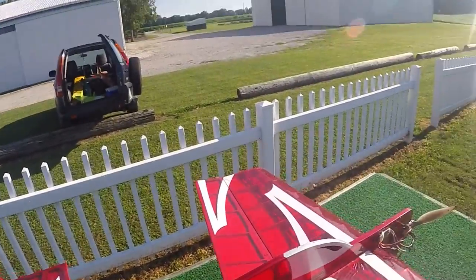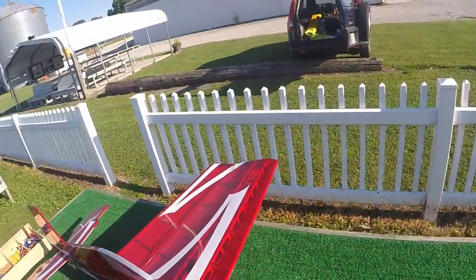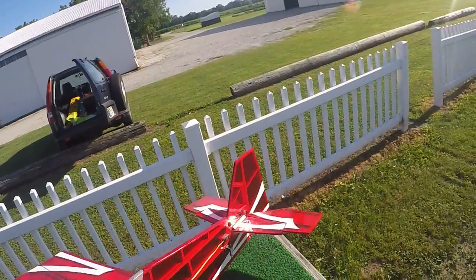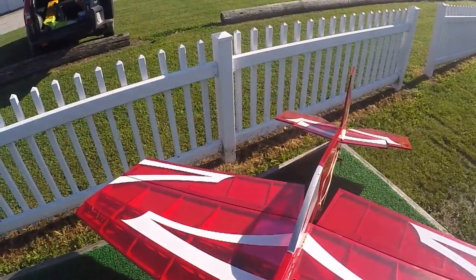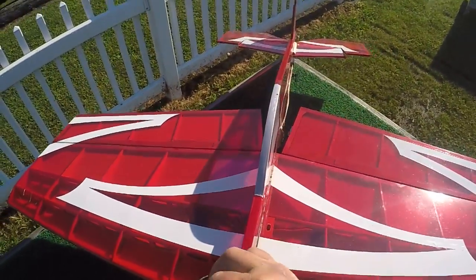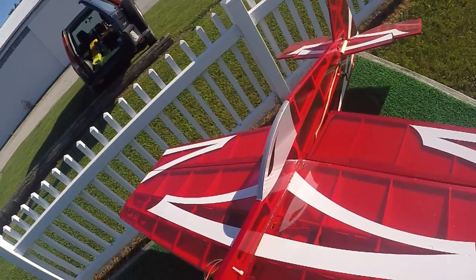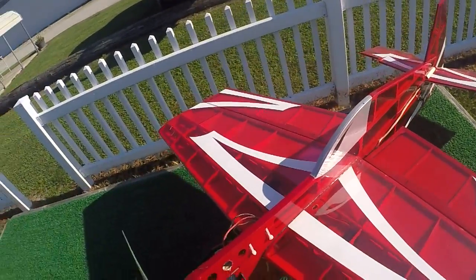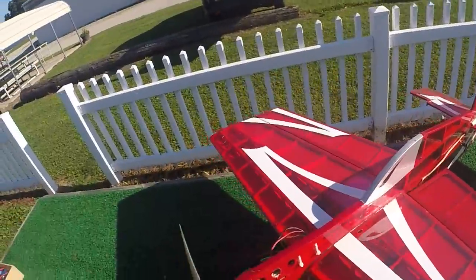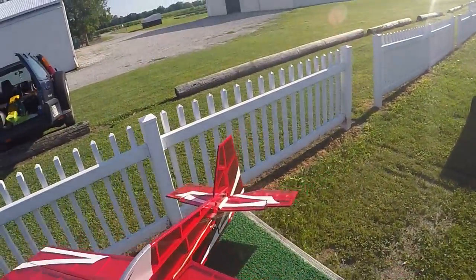Other than that, considering I crashed upside down, I'd say I was pretty fortunate. Now you see how easy it is to get in trouble with one of these things. I'm what I would consider a seasoned pilot — I've been doing this off and on since high school. I graduated at 17, I'm 52 now, so that's 35 years, probably 20 of that spent flying these things. It can happen to anybody. Crashes.